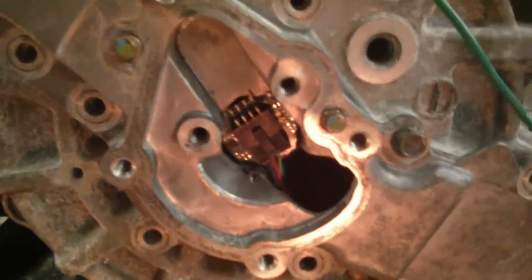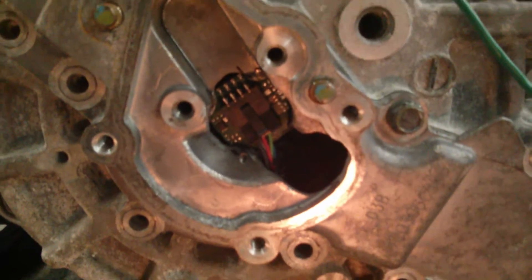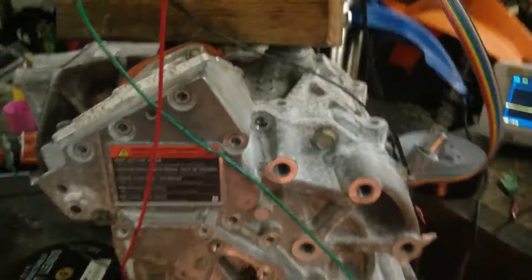I just installed a UVW, basically a hall sensor output that reads a single magnet from the end of the rotor, so it's super clean and accurate for a sensor.